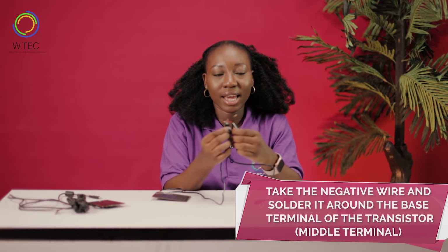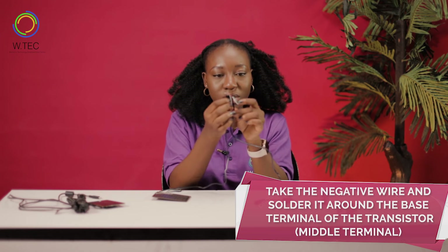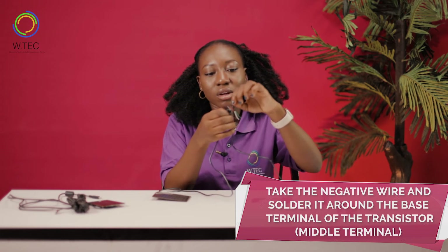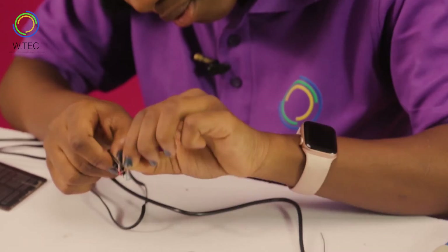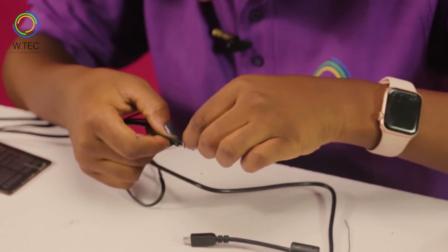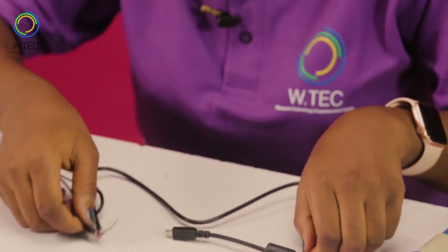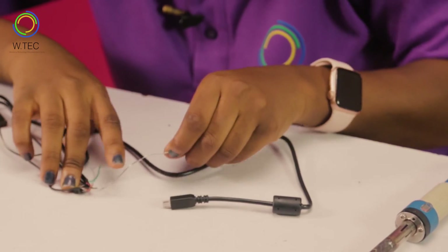Next, we will take the negative wire around the base, which is the middle terminal of the transistor, and then solder it on using the lead as we did in the previous steps.